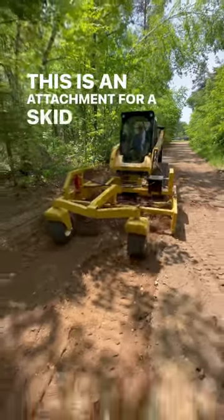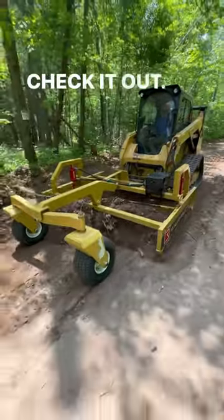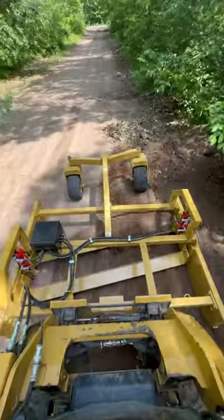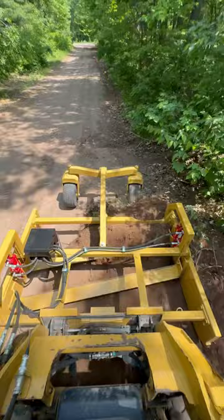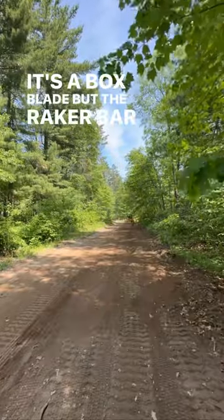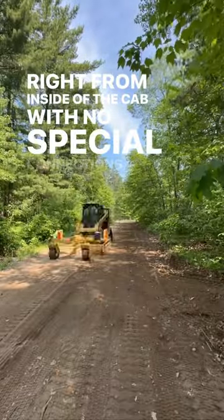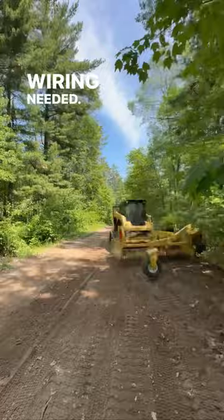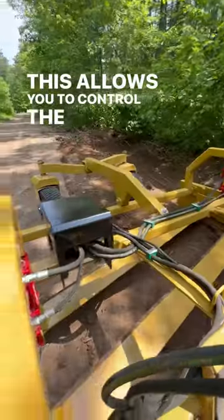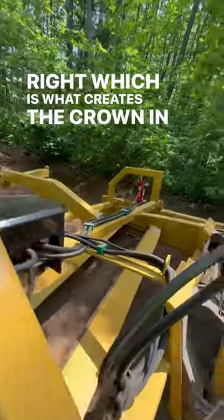This is an attachment for a skid loader that allows it to work like a road grader. It's a box blade, but the raker bar is completely adjustable right from inside the cab with no special connections or wiring needed. This allows you to control the depth of cut from left to right, which is what creates the crown in the road.